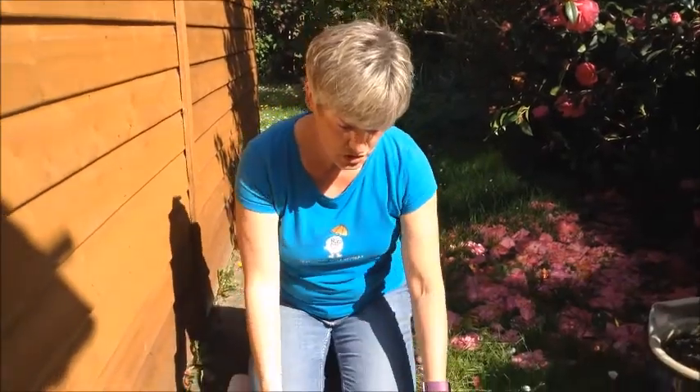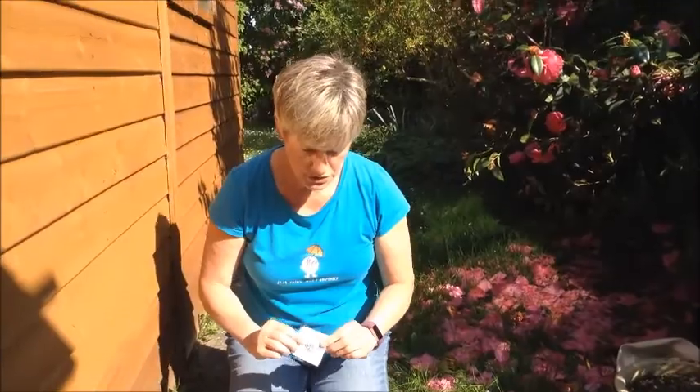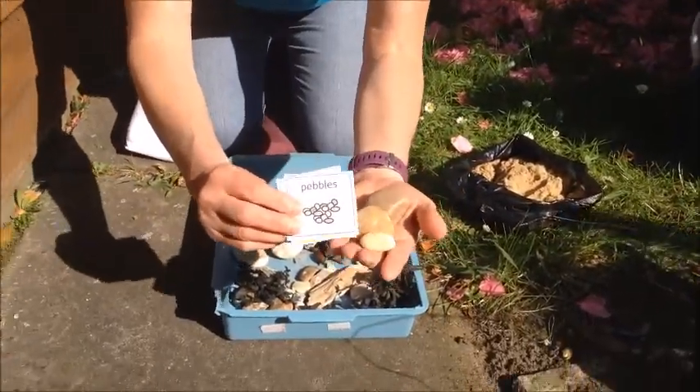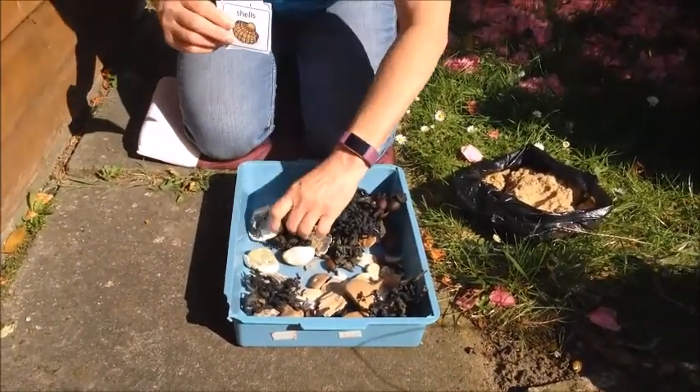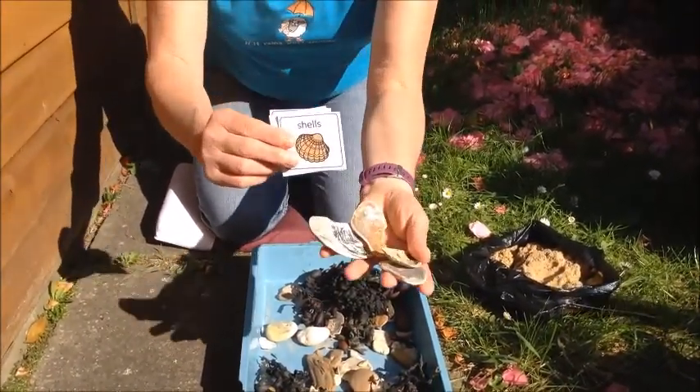Hello Gorilla Class! Do you remember yesterday I went for a walk at the beach and on my walk I collected some things. I looked and I found all these things. I found some pebbles and I found some shells.